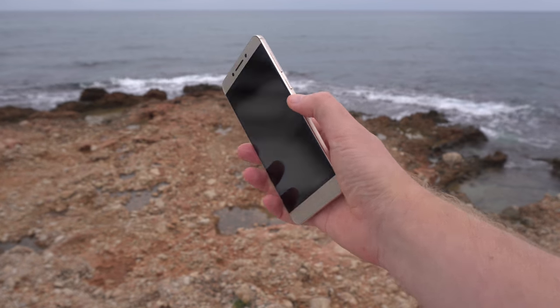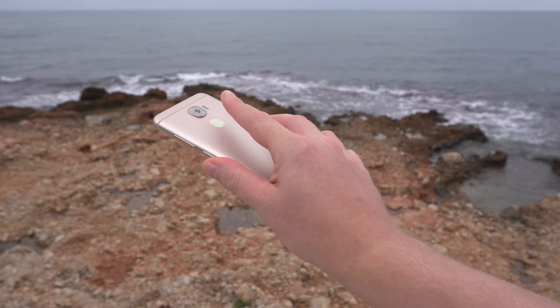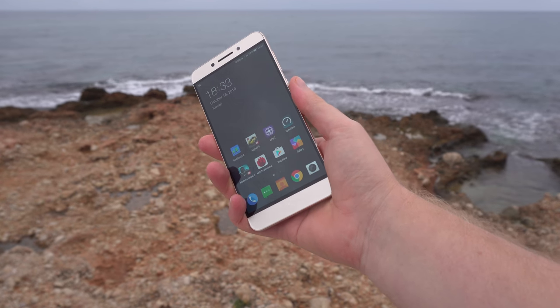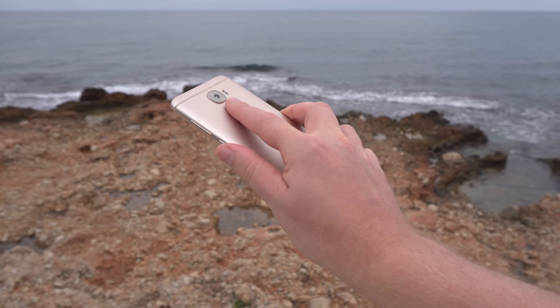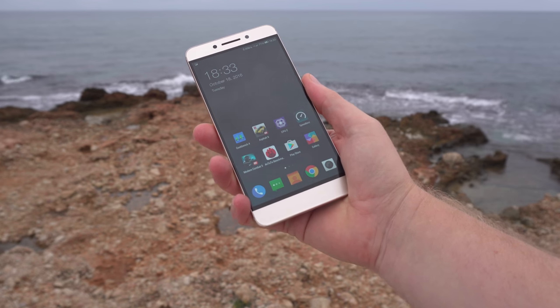I can confirm the fingerprint reader works really well — it unlocks nine out of ten times. I haven't had any problems with it; it's fast, you don't need to wake the device first. Simply place your registered finger on it and it unlocks straight away. Really good.